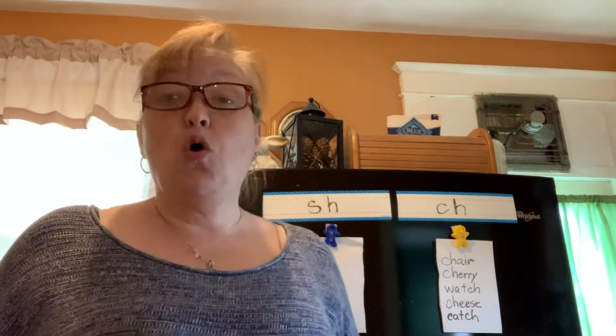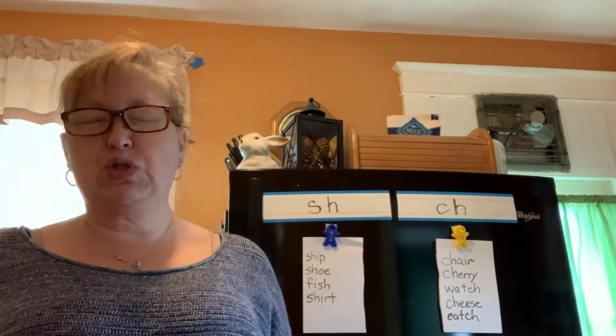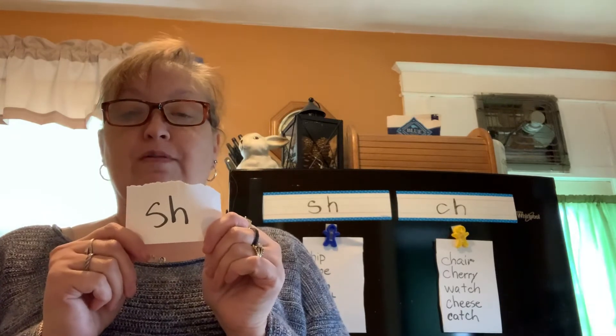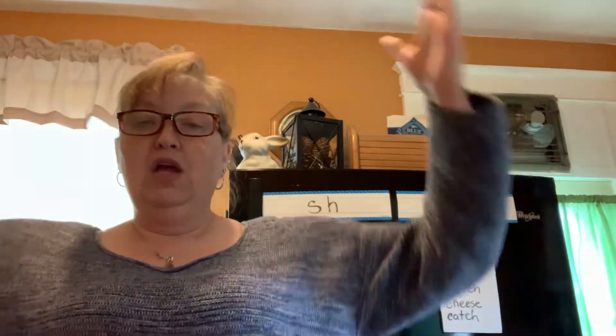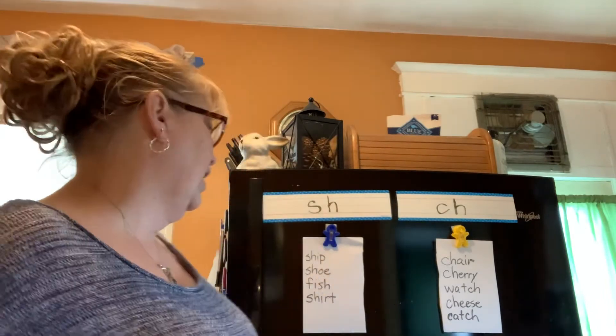This one is wish. I wish I could be with all of my friends right now as I miss them so much. Did you hold up SH? Good. Let's sound that out: W-I-S-H — wish. And you can write it too.